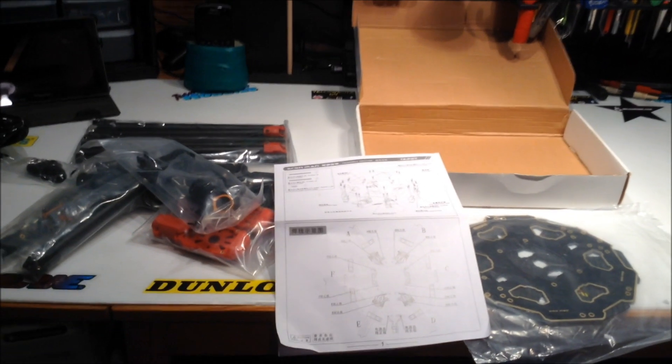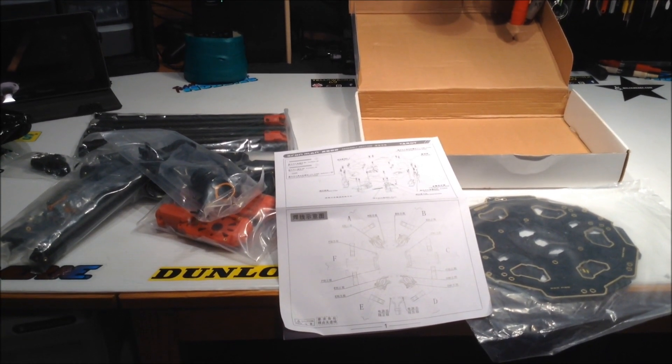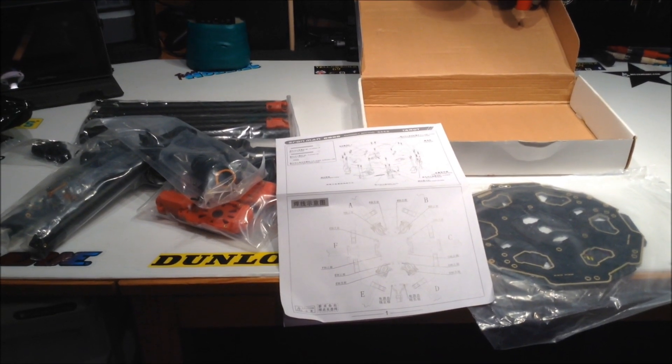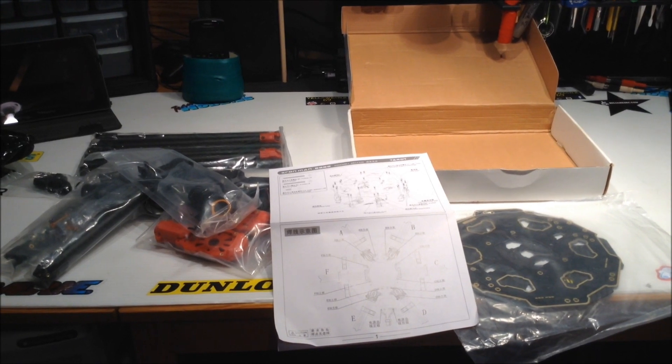Anyways, package number one. We'll start pulling things apart and see how much we can assemble before the rest of the electronics get here. Anyways — Taro 680.